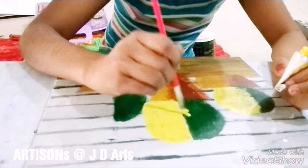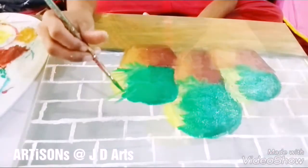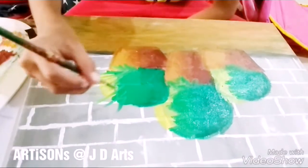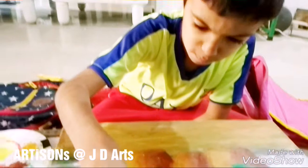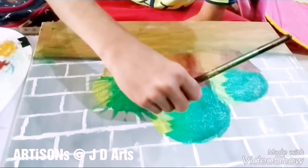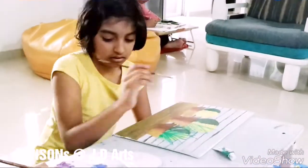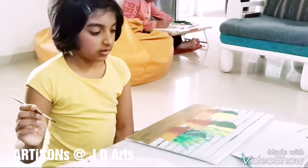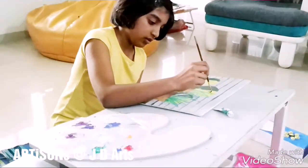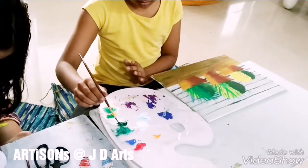Merge the two colors. We are making the leaves now in a combination of green and yellow. Use alternate green and yellow colors for shading the leaves.